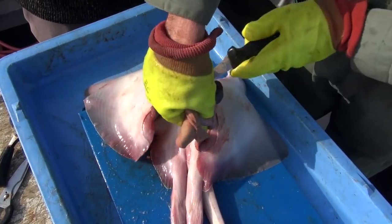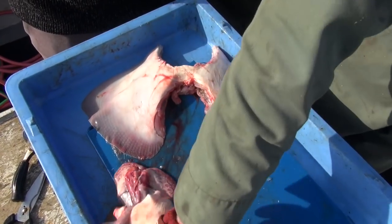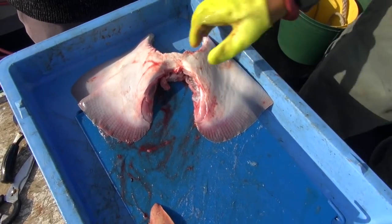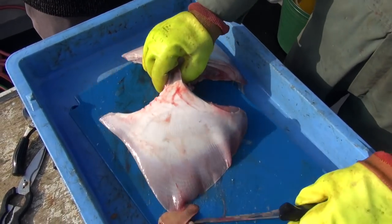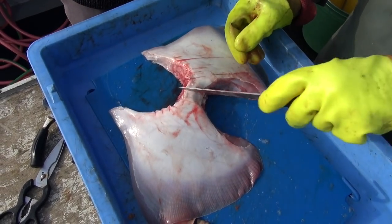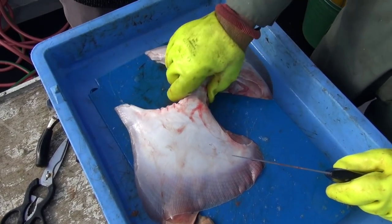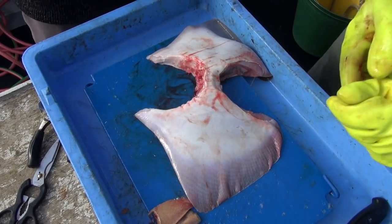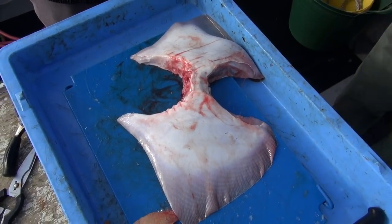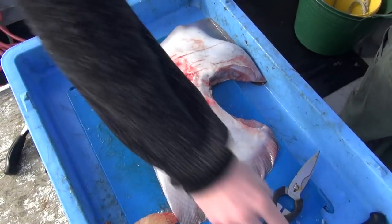All the guts and everything pretty much come out with it — there you go, you've already got quite a nice clean bit of meat to work with. Now you can see what we refer to as the banjo — there you are, you've got your two wings, and the centre bit which will come off once we've done the skinning. This is the hard bit, though not too bad with these smaller males. We'll take the gloves off — we've got scissors and these little catfish skinning pliers.